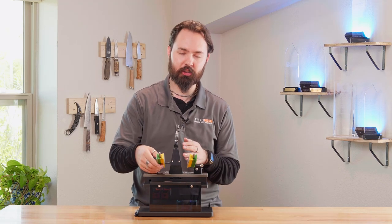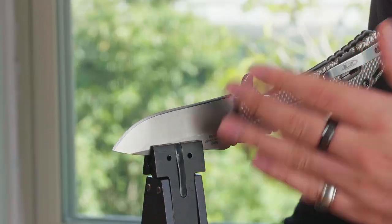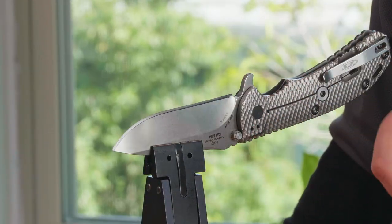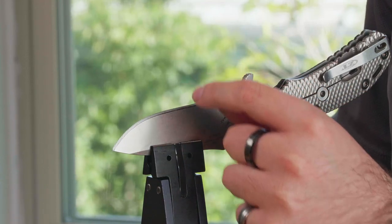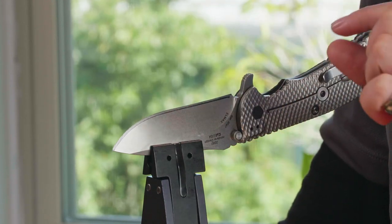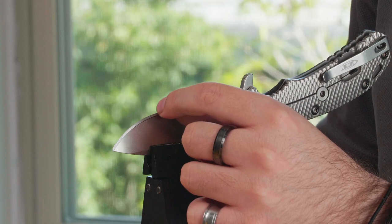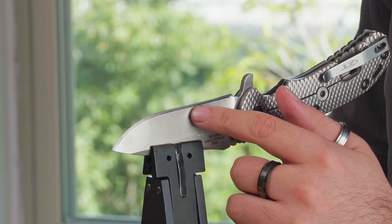Now I'm going to do 10 strokes on one side to create the burr. After that, I'll use my fingernail to feel along the very top of the edge — going upward — to check for a burr, which feels like a slight catch at the very top. I have a bit of a burr here, but I still need to work on part of the edge.